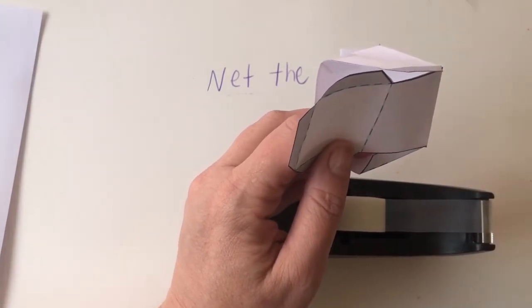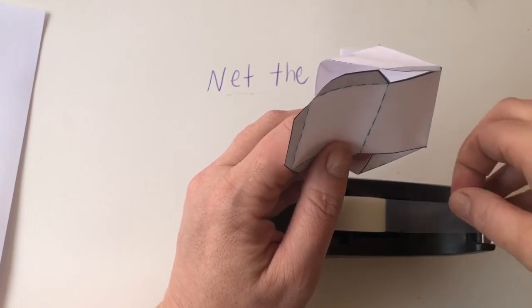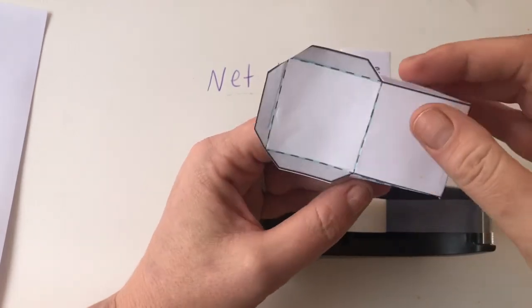Yeah, I just, there was mango on my tape. Oh, it got all over my cube.